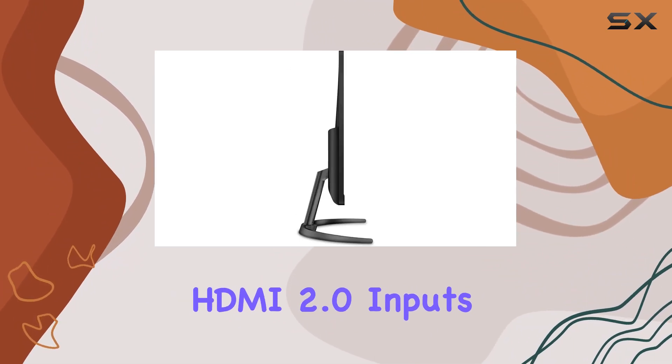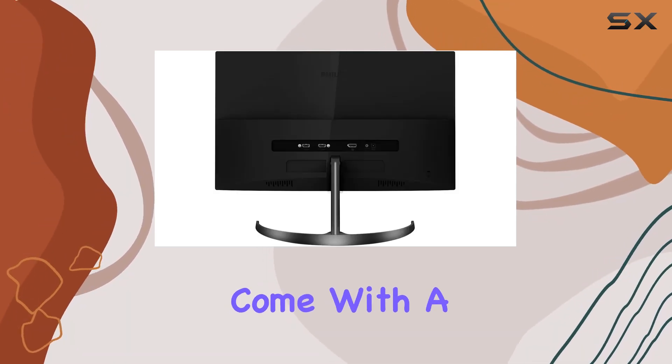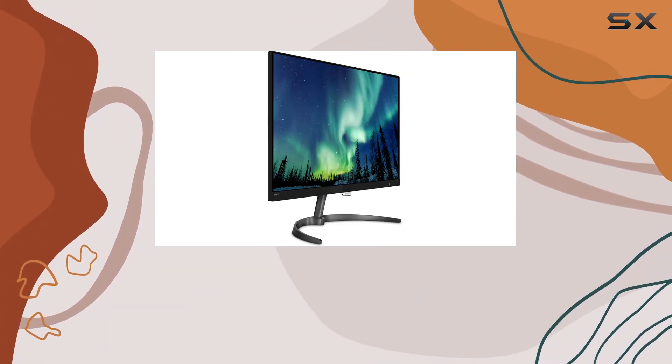Connectivity options include DisplayPort 1.2 and two HDMI 2.0 inputs, with HDMI audio out for added convenience. And worry not about downtime, as Philips monitors come with a reassuring four-year advance replacement warranty in the United States.